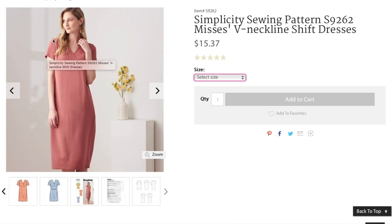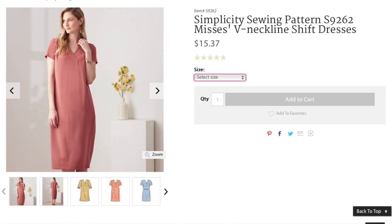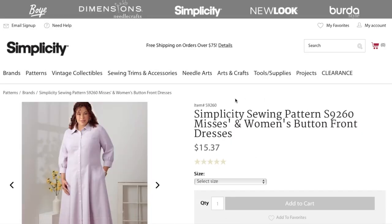It looks like it fits the model really well — the sleeve is in the right place, the sleeve cap looks nice, the shoulder looks great. So even though it's simple, they're doing it right.